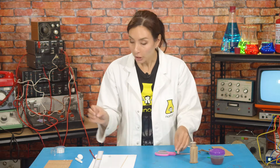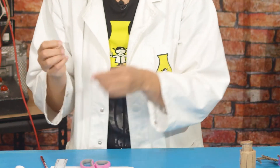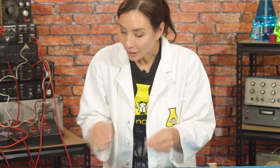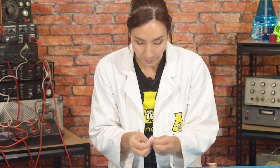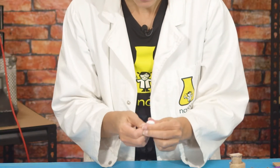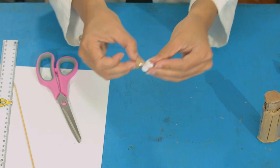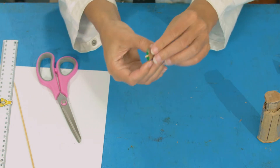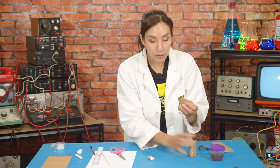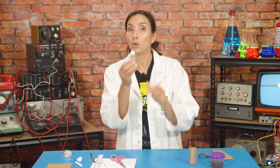Next you're going to cut a small length of skewer — about four centimeters. Stick some blue tack onto the end, then attach either some cotton wool, tissue, or paper towel to make a soft nub. Put this through the hole you made in your cone, like this, and secure the back of the skewer with a little bit more blue tack. Now tape this cone to the open end of your small cylinder — this is going to be your revealer.